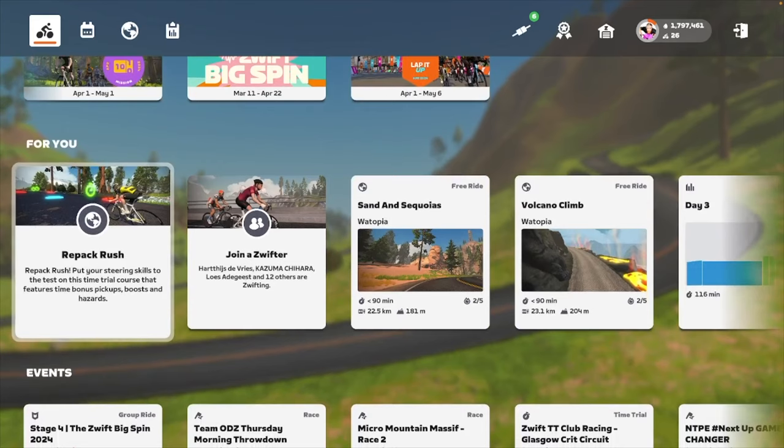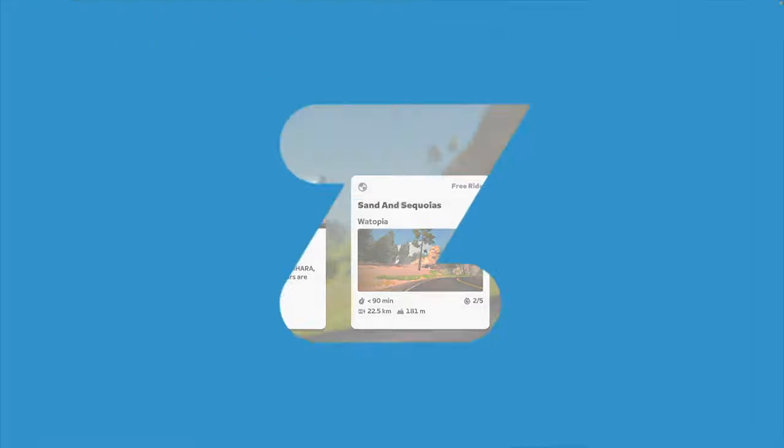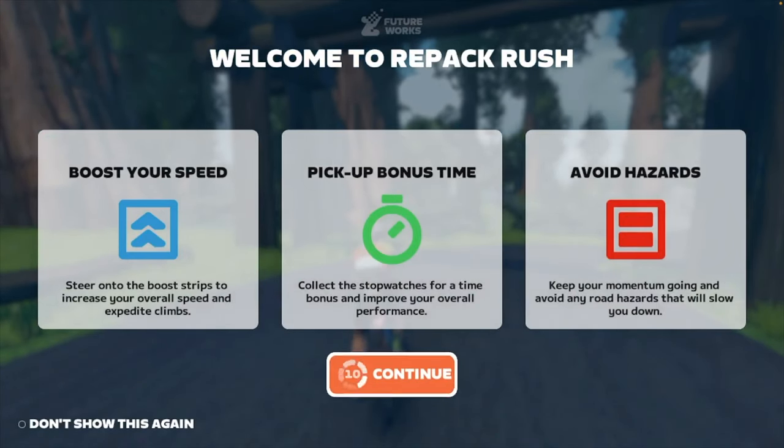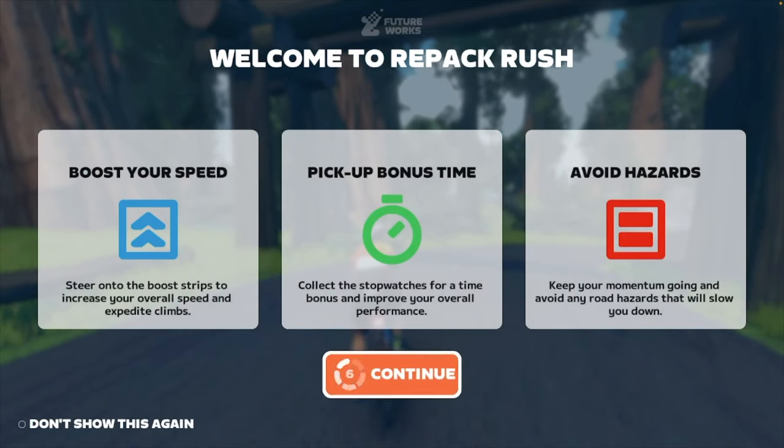There's a game called 'Downpack Rush' — is that the one where you get to use the Zwift Play? Let's try it. Boost your speed by cycling over the blue pickups and avoid the red. Right, let's see how we get on.